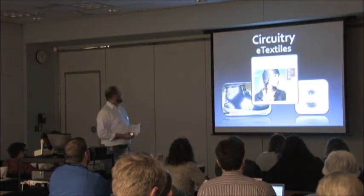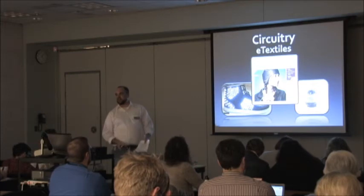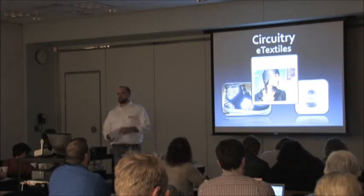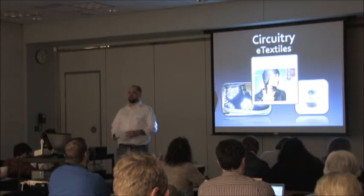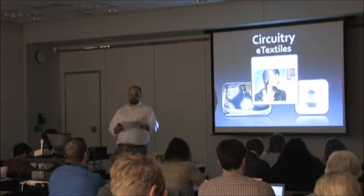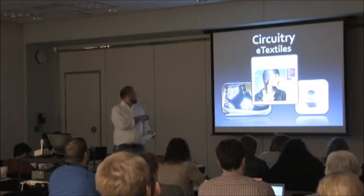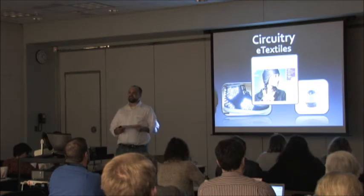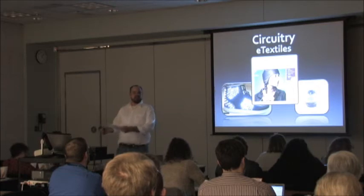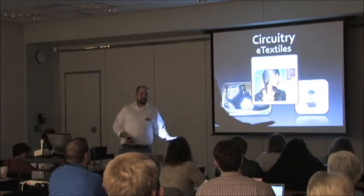E-textiles usually focus on conductive thread. Conductive thread is what starts allowing you to build soft circuits. You can put lights and motors on clothing — as you can see, there are lights on the shoes. There are also things called muscle memory materials now, so we can start making living organic clothing, bean bags, anything.